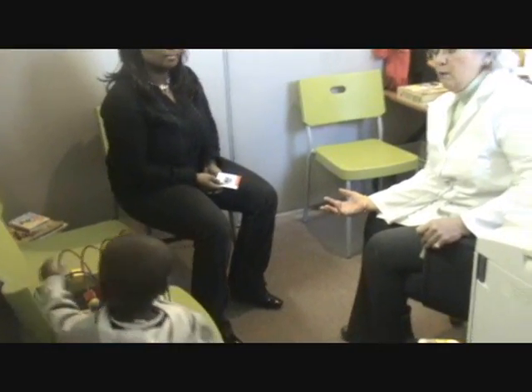Welcome to DNA Connect. My name is Roberta Ginsburg, I'm the director, and I'm going to demonstrate to you today how to do a sample collection — a mouth swab, buccal swab sample collection. This is Monica and this is her son Trey, and we're going to collect samples from both of them.